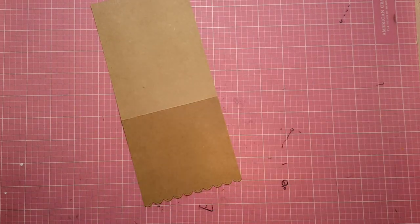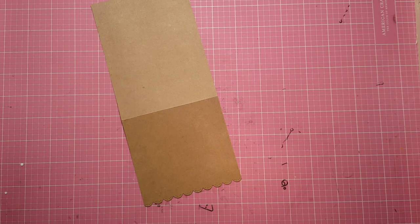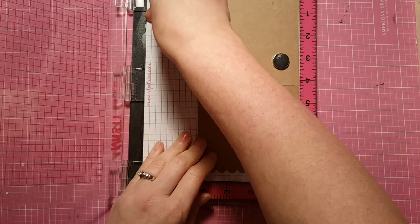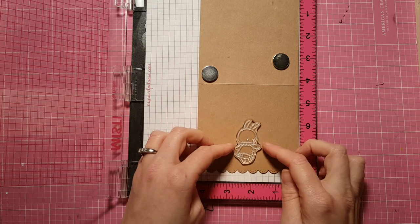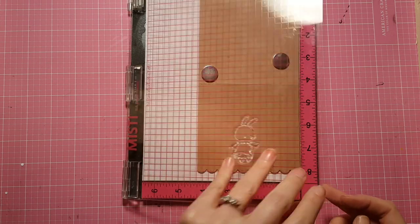Now I'm going to use this Too Cute for Words bunny stamp set from My Favorite Things. I've had this stamp set for over a year and never used it, so I was super excited to bust it out. I'm going to take my MISTI and do some stamping — taking this sweet little bunny that's looking over her shoulder and placing it right in the middle of the card.